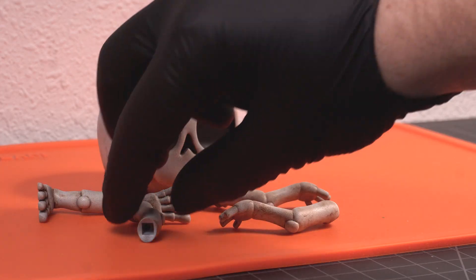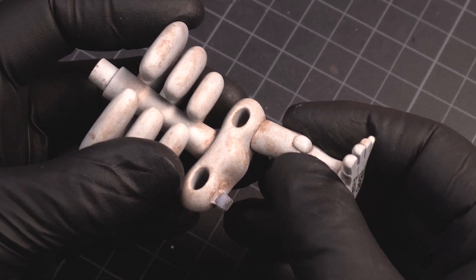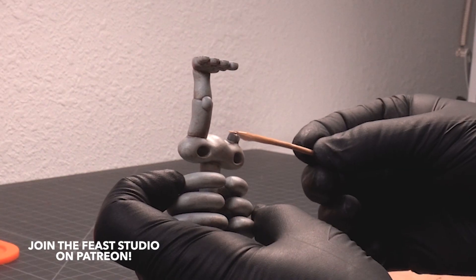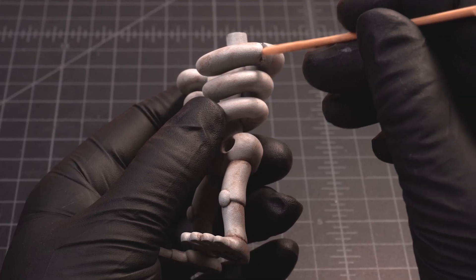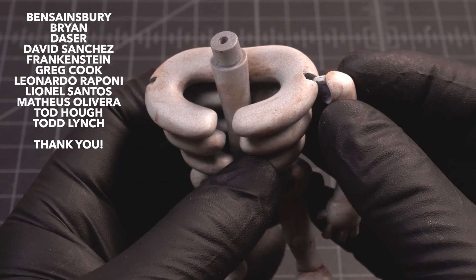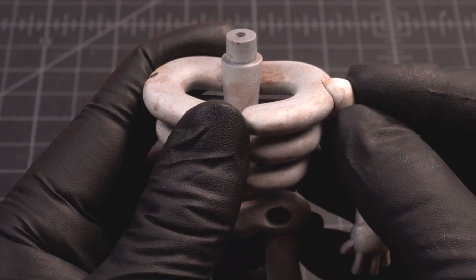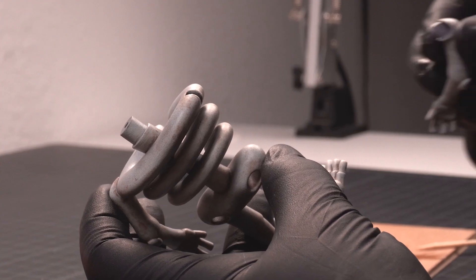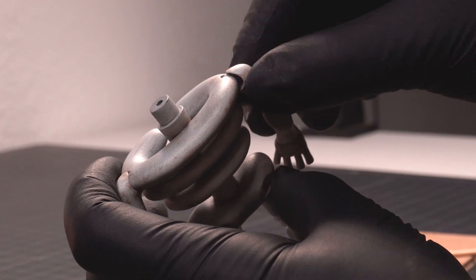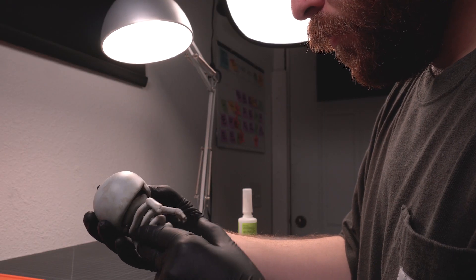If you liked this video, check out my other projects I've worked on. I'm also planning on sharing some sculpting shorts. And if you want to see more behind the scenes content, visit the Fii Studio Patreon page — I share a monthly project for you to download and print just like I did in this video. So get ready to print another character, patrons. Let's have a look at Berry Bones.